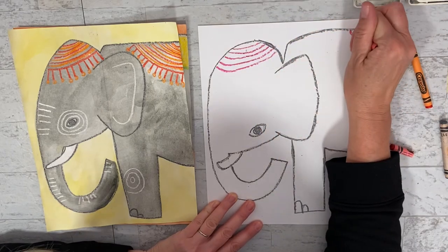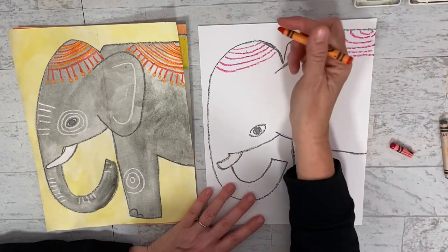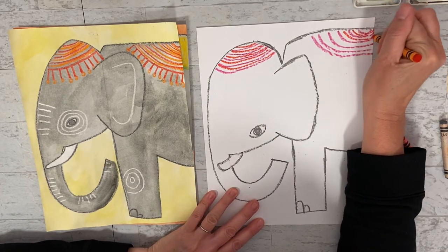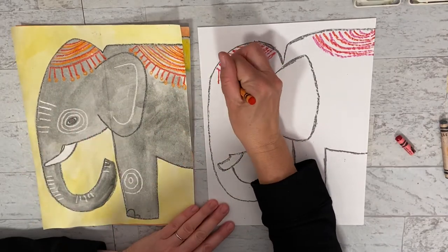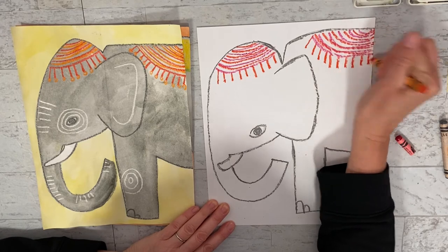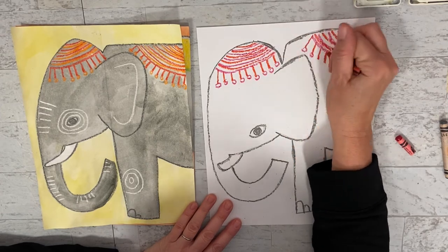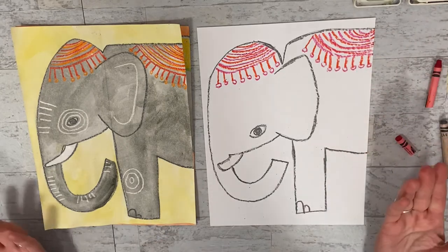And on its back too. Then I'm going to come and go in between those lines with the orange, so it goes red, orange, red, orange. This is really fun to have these kind of hanging down. Then I'm going to come back with the red and just maybe do some circles. Yours don't have to look exactly like mine - you could even look up some of the things that the Indian elephants kind of look like, like some of the celebrating blankets and different things that they put on them.